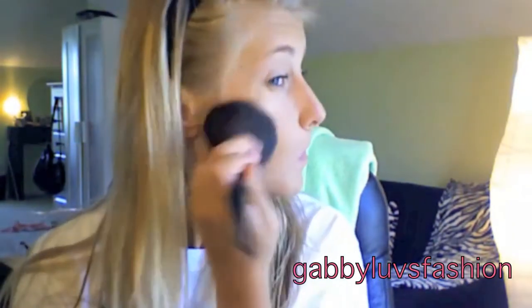Next I'm going to be applying my Hula Bronzer from Benefit and I'm just going to evenly apply it all over my face.